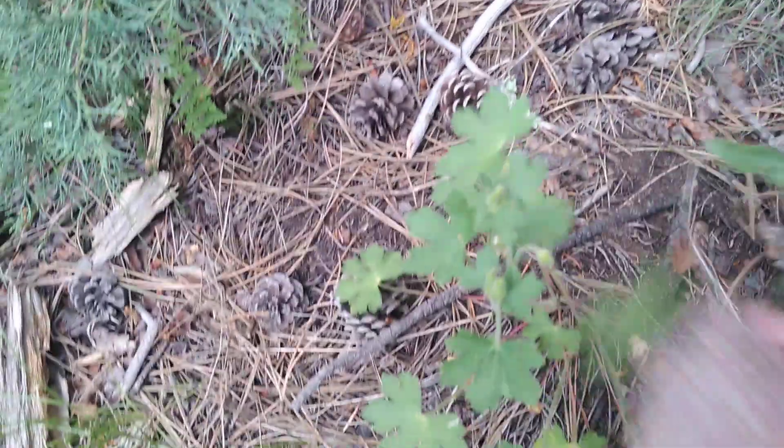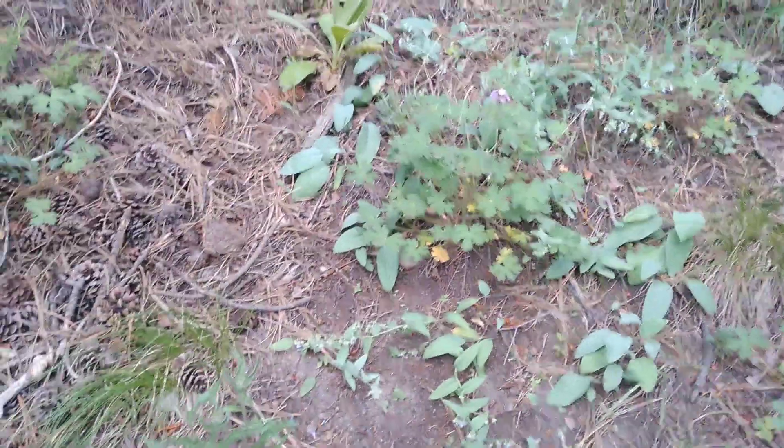If you can time it right after a nuptial flight, even if you can't make it out during the flight itself, you can generally still find some queens. Thanks for watching.